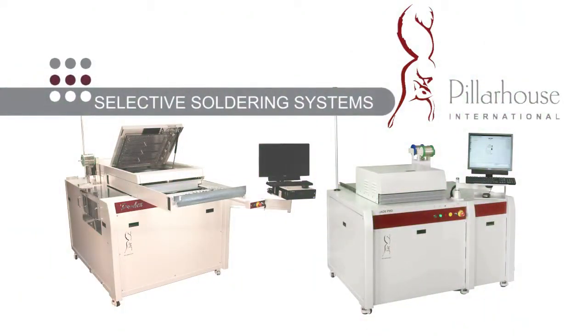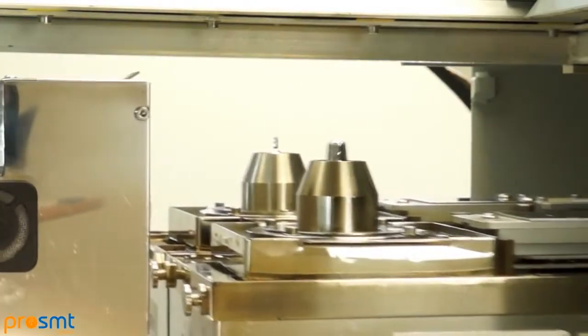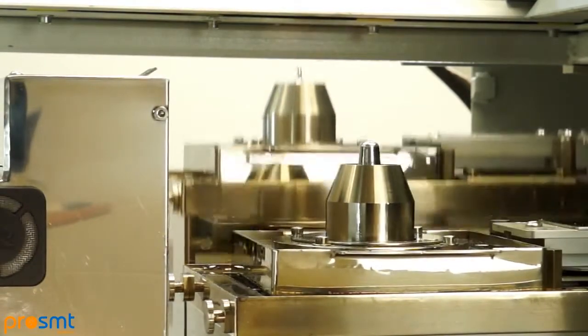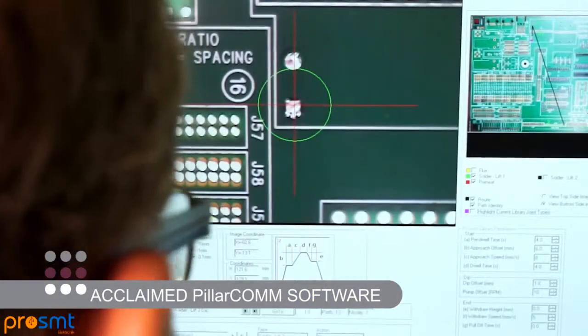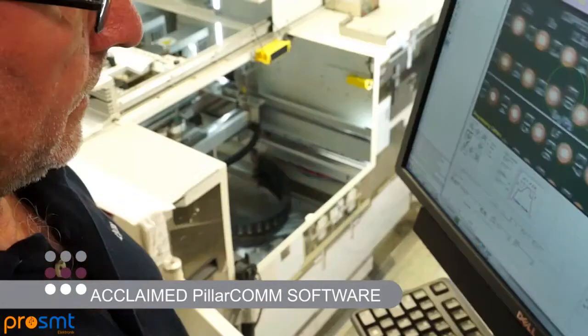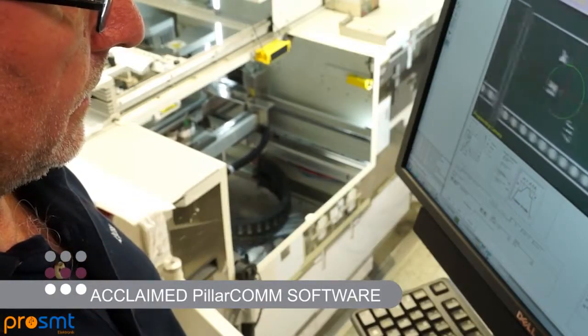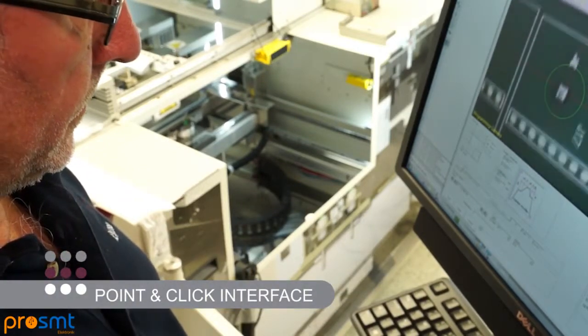Pillar House launches the new Jade Pro Series, a further advancement of our world-leading Jade Handload platform. Our acclaimed Pillarcom industry-leading programming and control software gives the operator the ability to create any process program quickly and easily, using our proven point-and-click interface and many other user-friendly features.